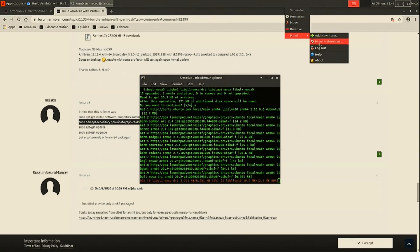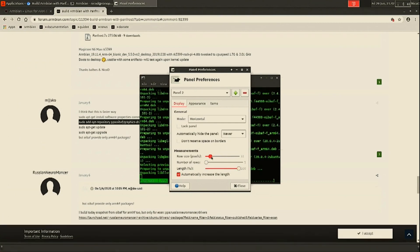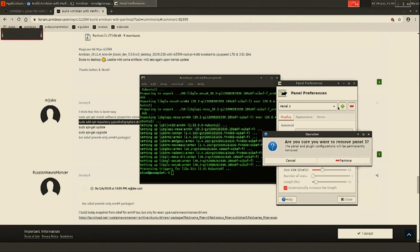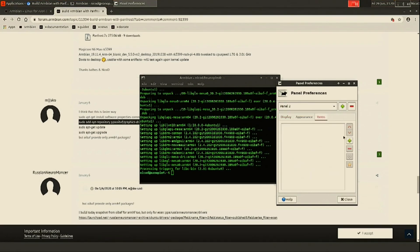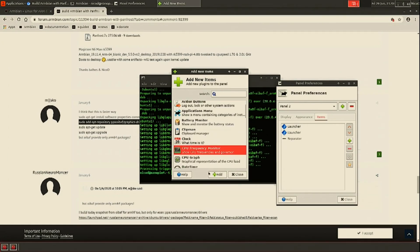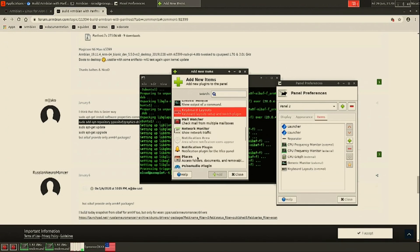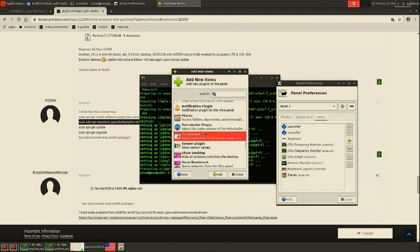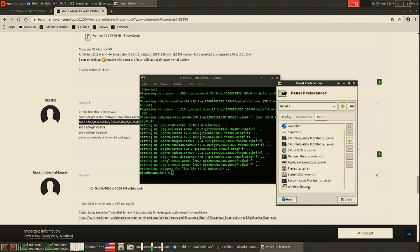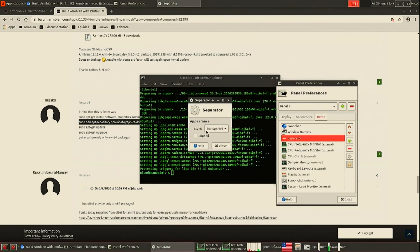While that's running, I'm arranging my panels the way I want them. I add a second panel with 100% length and 40 for the row height, then lock the panel. I add two launchers, one separator, two CPU frequency monitors, a CPU graph, a generic monitor, keyboard layout, Places, Screenshots, system load monitor, and window buttons. Then I arrange everything the way I like it. You don't have to do it the same way, but you could take some hints from it.